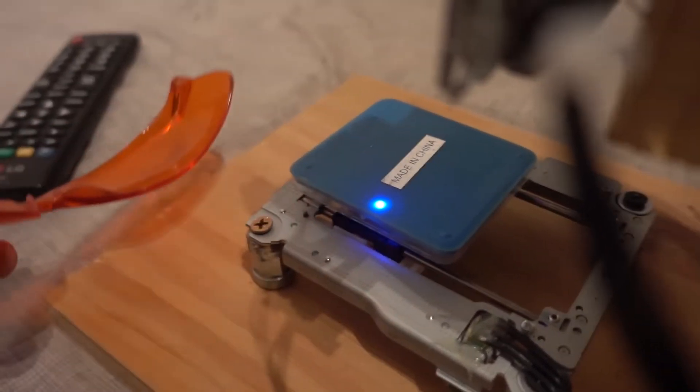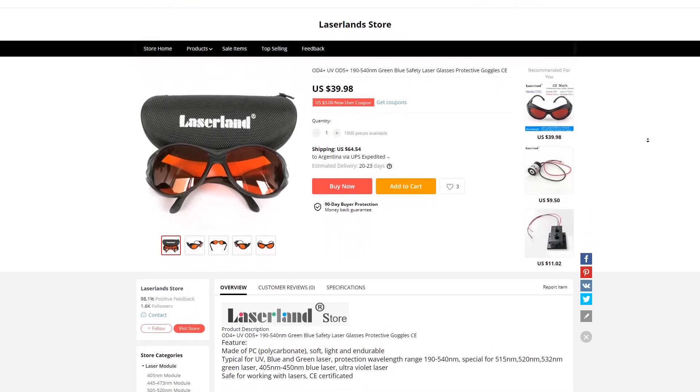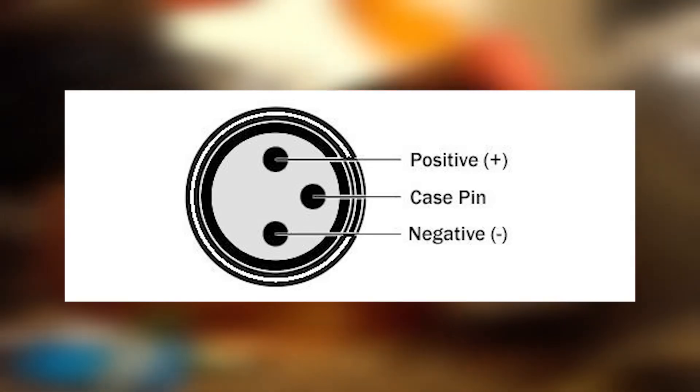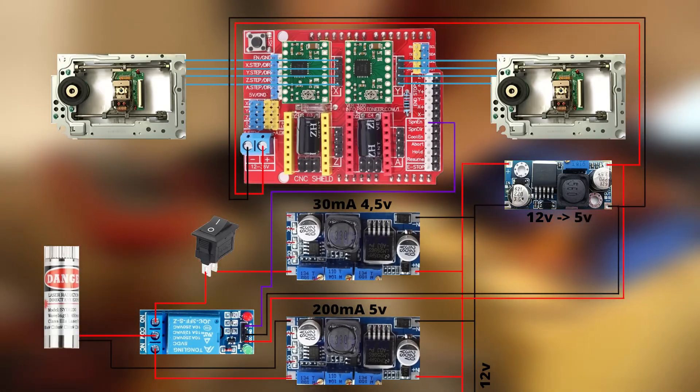Once we have our regulators adjusted, we connect them to the laser following the correct polarity. Don't mix up the pins or connect the positive where the negative goes, or you'll burn it. This is the complete connection diagram, so you have it clearly and won't get confused.